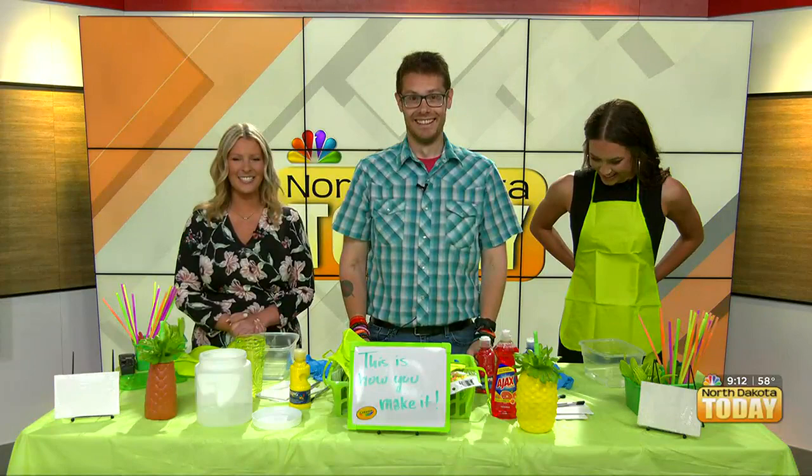Good morning, everyone. Welcome back to North Dakota. Today, right now, we are getting crafty with John David Birdsall.